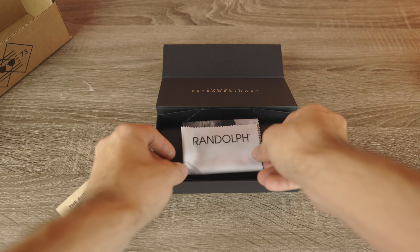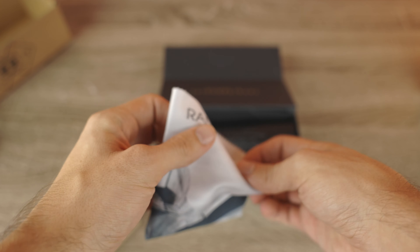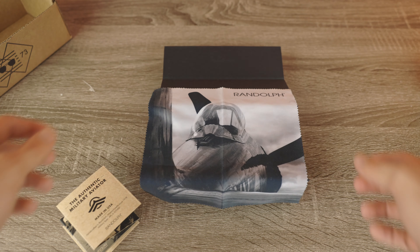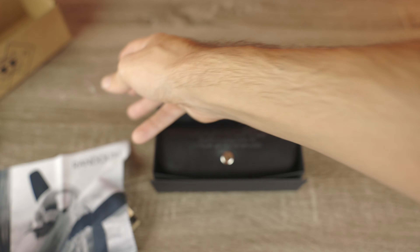That's this really cool microfiber cleaning cloth with the word Randolph on top. And then if we open it up, we can see a really cool picture of a military airplane. So let's go ahead and put that to the side and take a look at what's next.